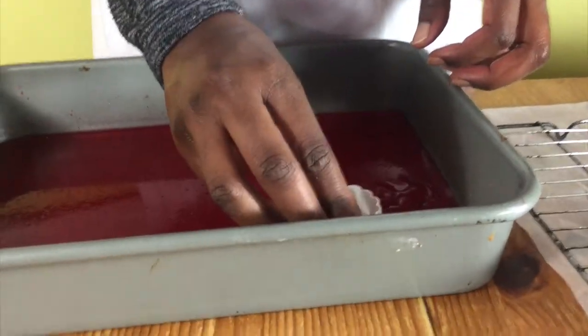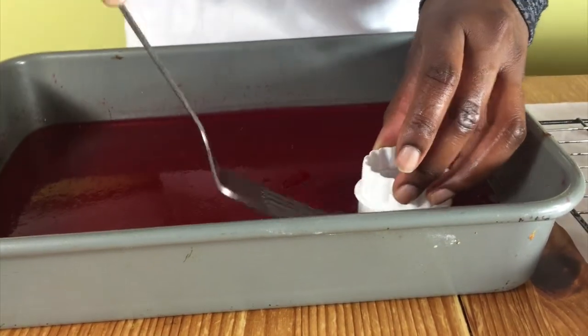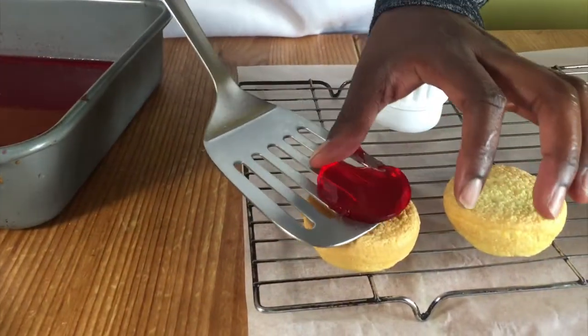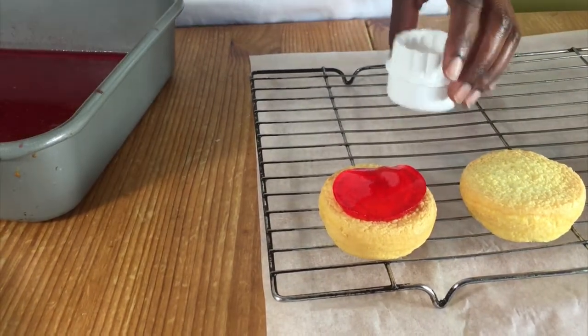When they're completely cool, get your circle cutter and cut out pieces from your jelly and then use a spatula to lift them up so that you put them on your cakes. Do this for all your cakes.